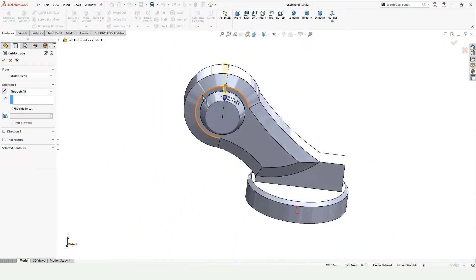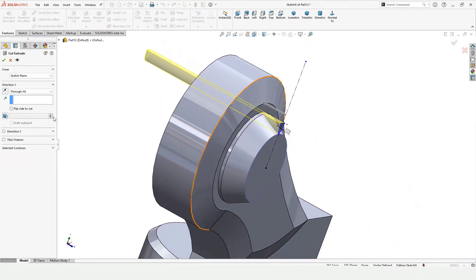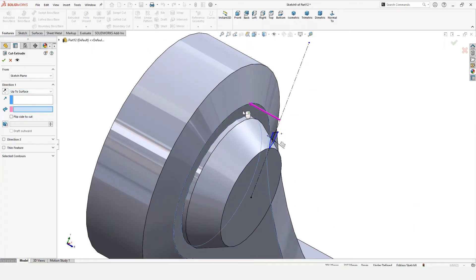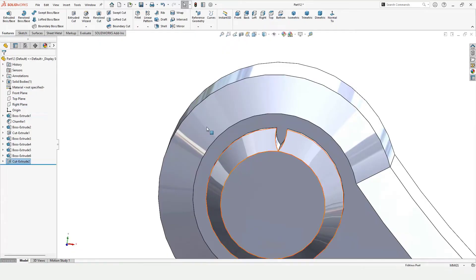Go to Features and Extruded Cut. Since I want this up to a surface, select Up To Surface, select this surface, then click OK.